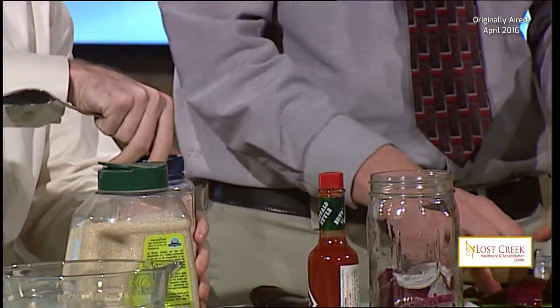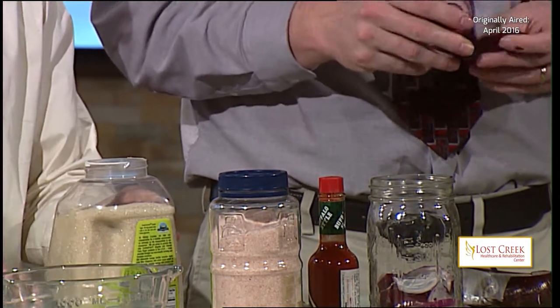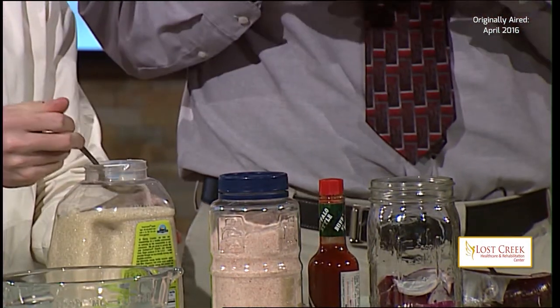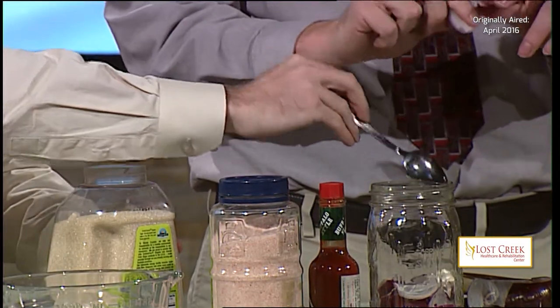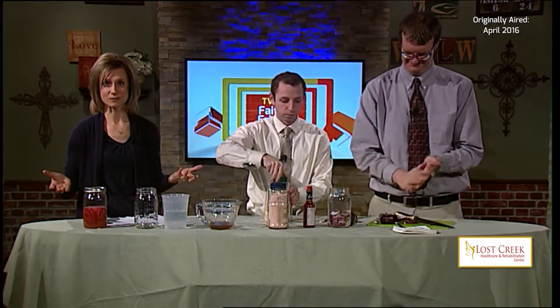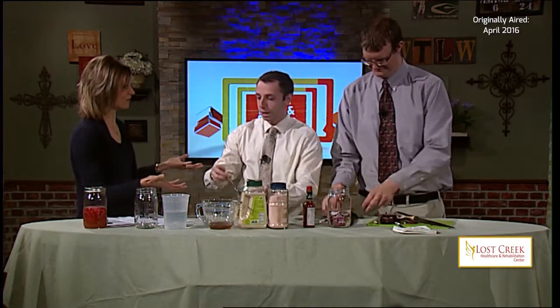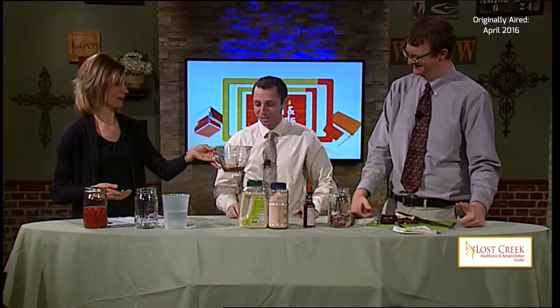Next we need one tablespoon of sugar. They smell okay by themselves. So just one tablespoon of sugar — and we're done with all the dry ingredients. See how quick and simple this is? So far so good.